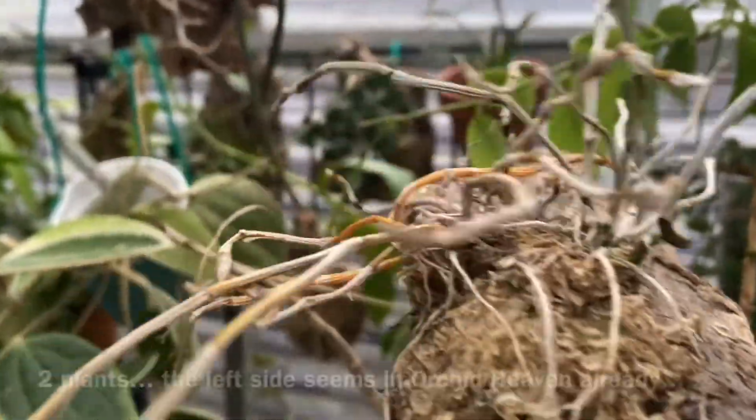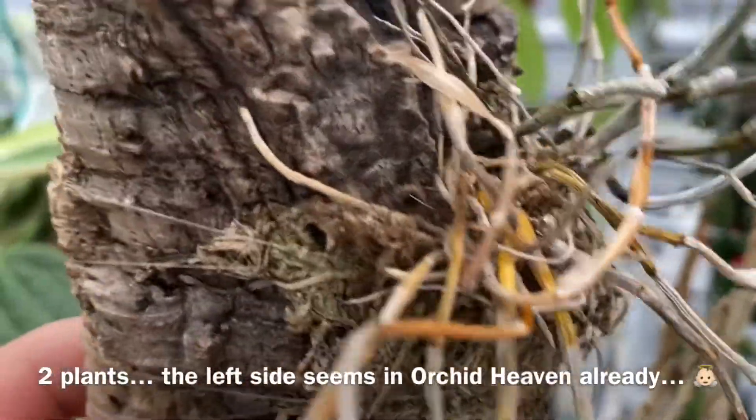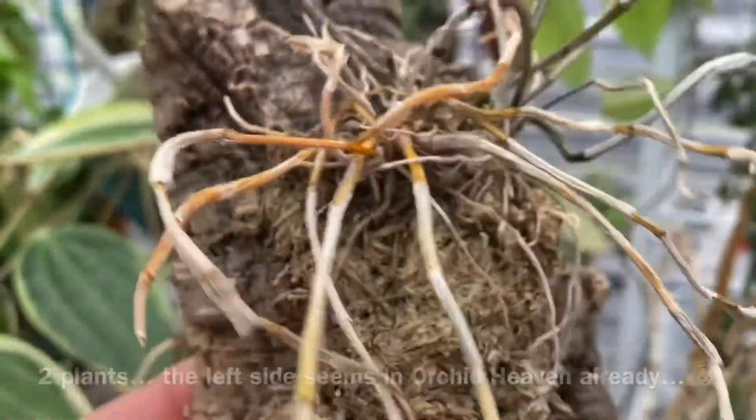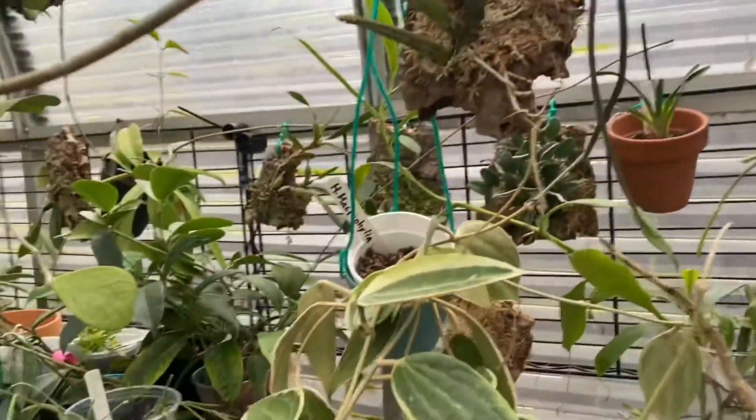This is a Dendrobium bilsoniae — I'm not really sure what I'm doing, but it's got some new growth. It's really tiny though, so you can't tell, but there is one — trust me on that.